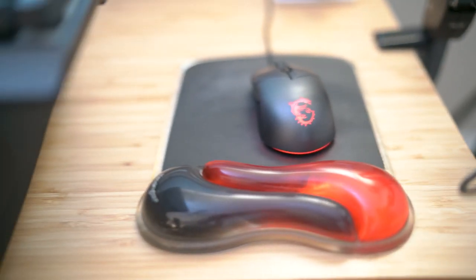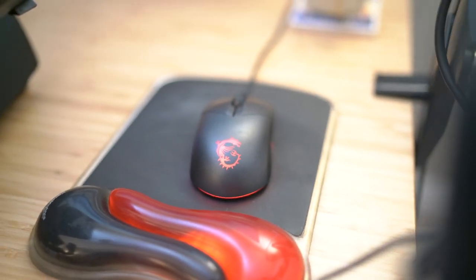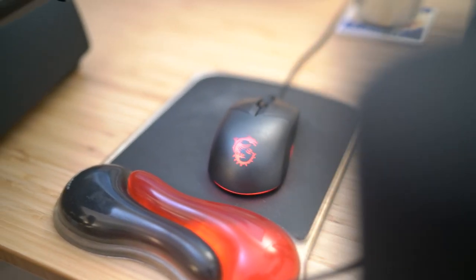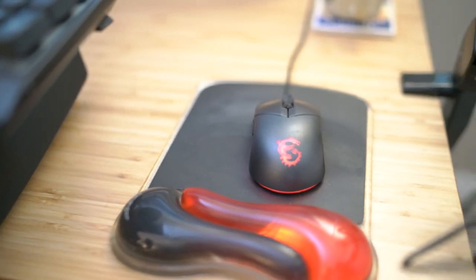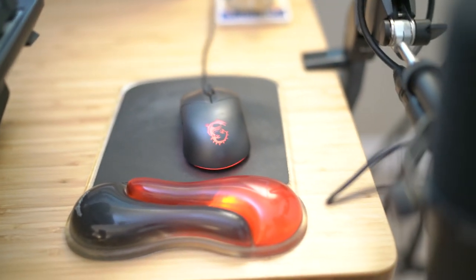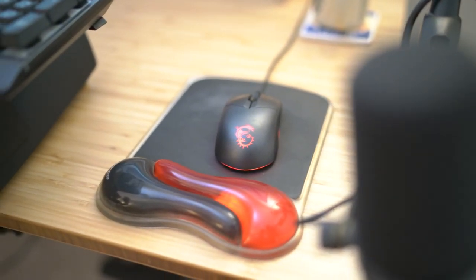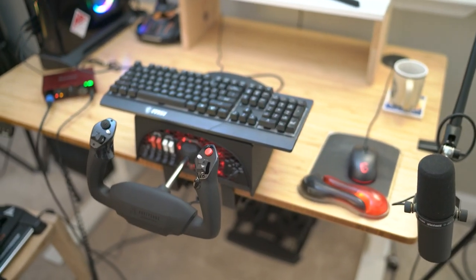If you do get a Trident X computer, it's also going to come with this mouse. I am not a salesman for MSI — they're not giving me any money for this or anything. I'm not making any money off those sales. This is full disclosure. I'm just really impressed with this computer and the mouse and keyboard, and it's been really great.